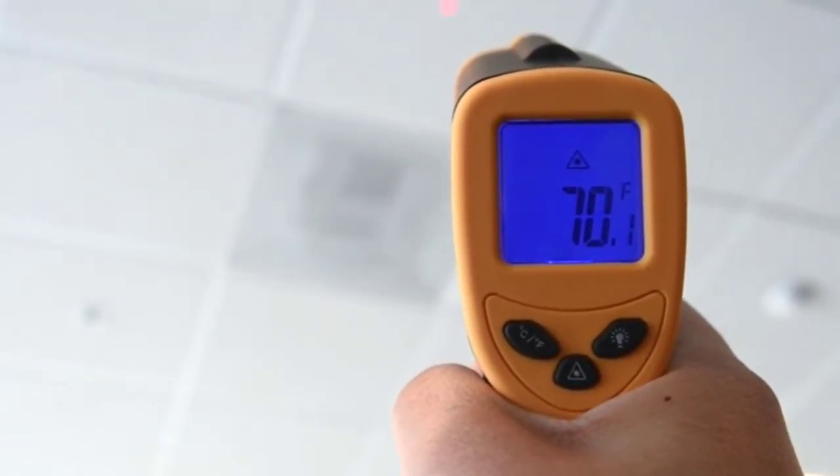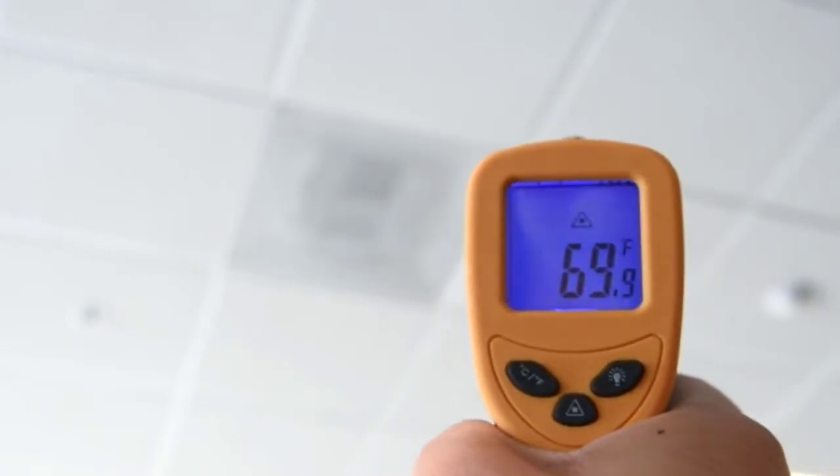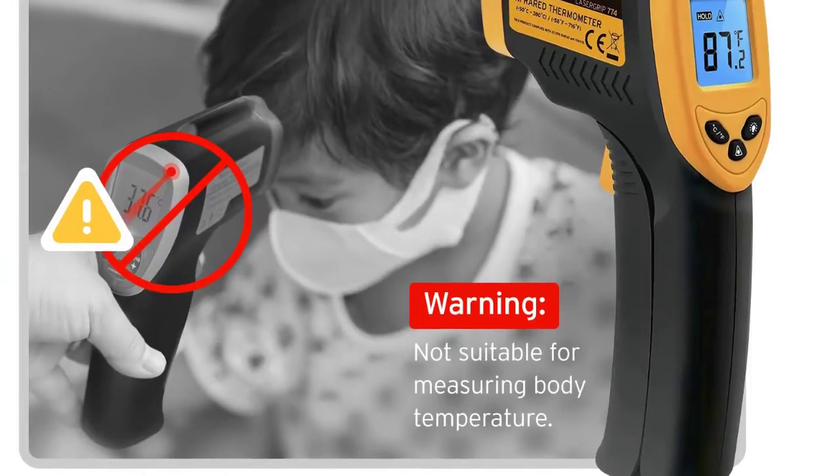Measure surface temperature ranging from -58 to 716°F (-50 to 380°C) with two units to choose from. Response time: less than or equal to 500ms. A built-in laser gives you the precision to hone in on the exact space you want to measure.